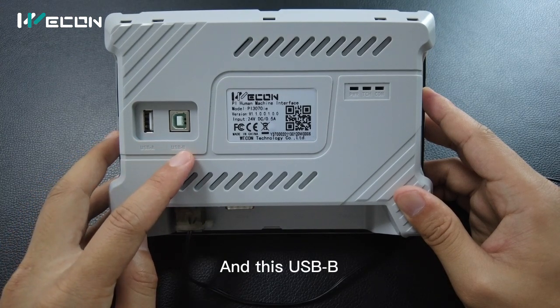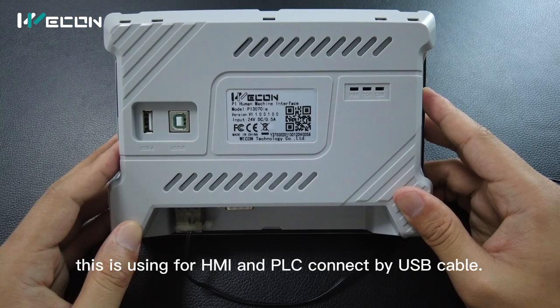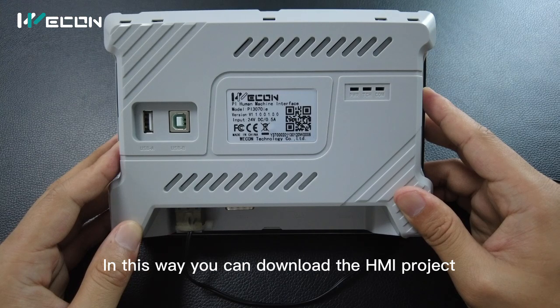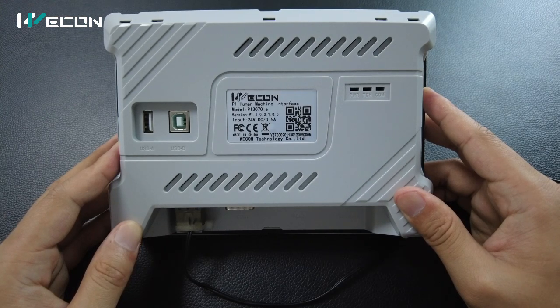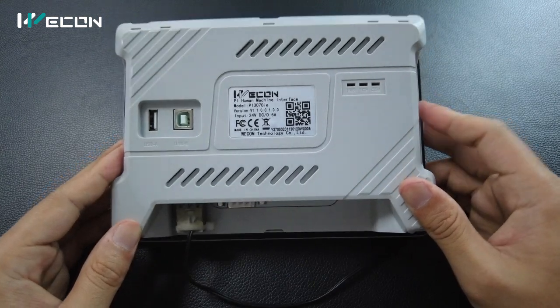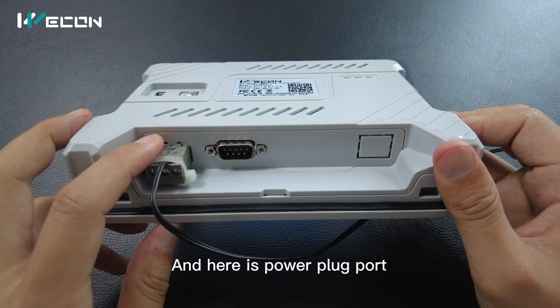And this USB B port is used for connecting the HMI and PLC by USB cable. In this way, you can download the HMI project from the PC to the HMI. And here is the power plug-in port.